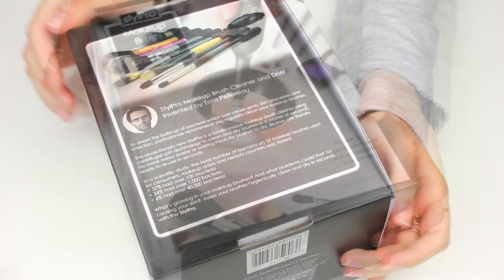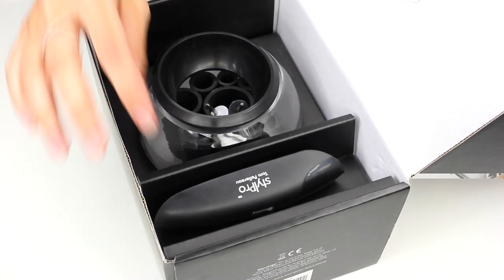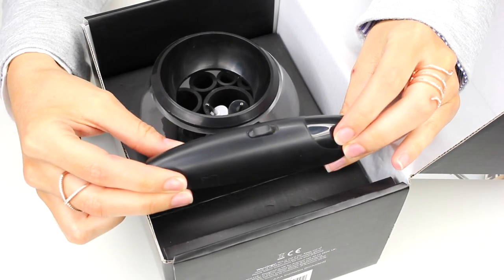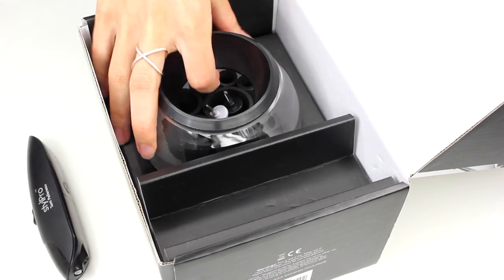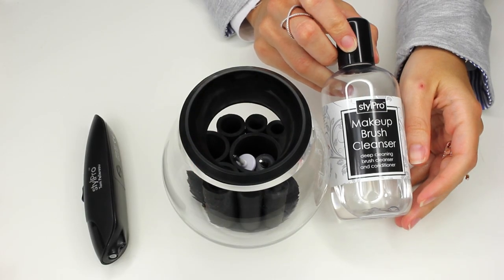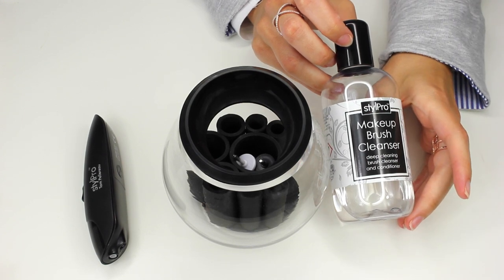It was my twin sister who showed me — she bought it first, and I had to copy and get one for myself. So in the box you get the Style Pro handle. This uses centrifugal spin technology, so it spins super fast and that's what's going to dry your brushes. It has a little on-off switch and it also has a little torch light on it. And as you can see it also comes with the bowl, which I'll explain a little bit more about in a minute. I've purchased a few bottles of the Style Pro Makeup Brush Cleaner and Conditioner.